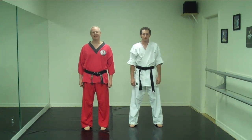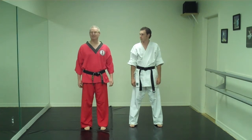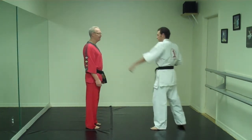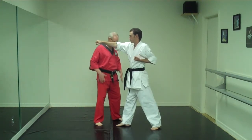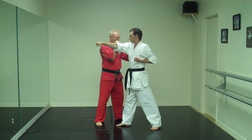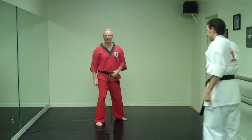This is the self-defense technique for cover foundation, demonstrated against a punch. As the attacker throws a punch, you're going to step to the corner at 45 degrees and get into cover foundation with your shields of faith up, then use your shields of faith to move the opponent away.